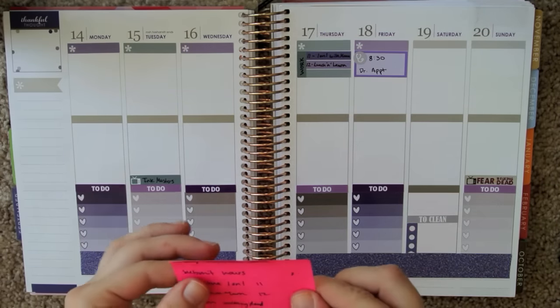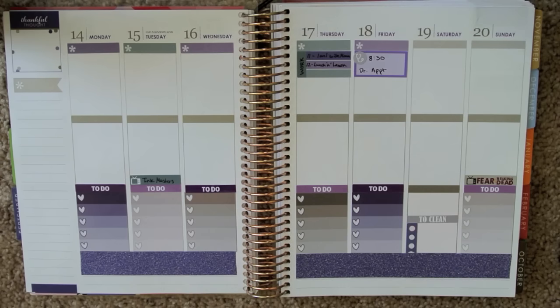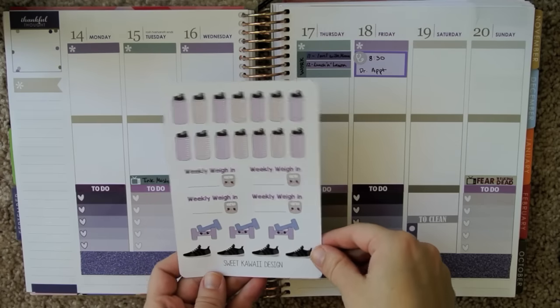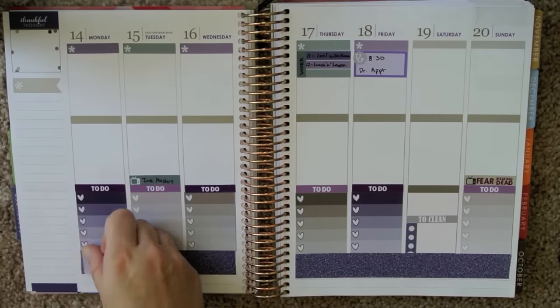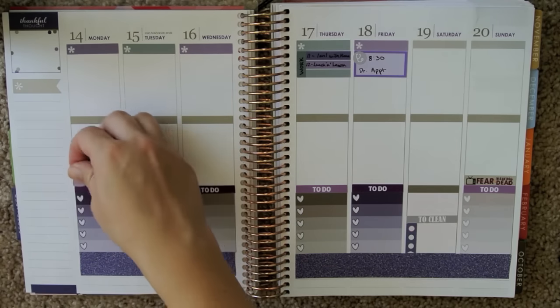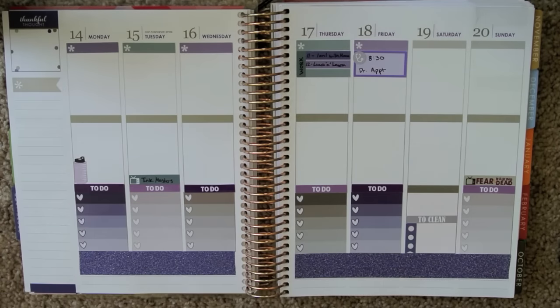I think that's all the stuff I really wanted to remember to write down. Now we can embellish a little bit. I have these stickers from Sweet Kawaii Design, so I'm going to add in my Hydrate stickers. I don't know if they're going to stick so well on that, so I'm just going to incorporate them in down here.